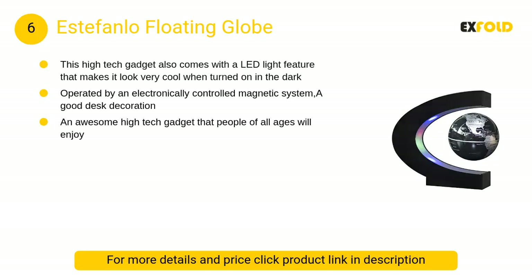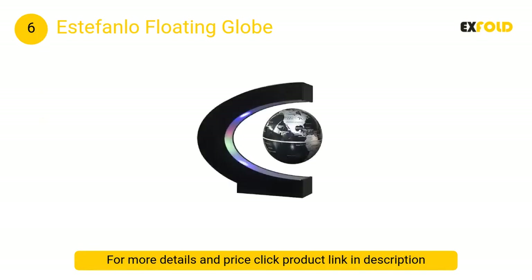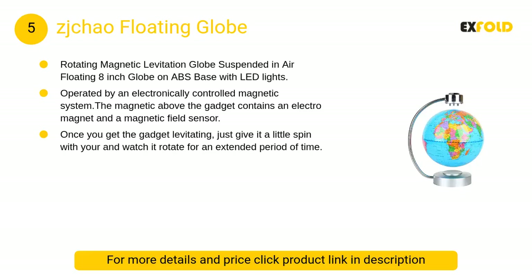At number 6, the Estefanlo floating globe. This high-tech gadget comes with a LED light feature that makes it look very cool when turned on in the dark. Operated by an electronically controlled magnetic system, it makes a good desk decoration.